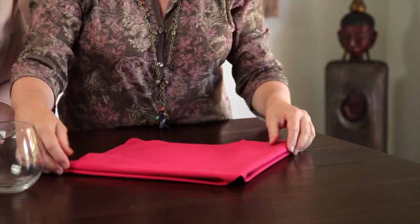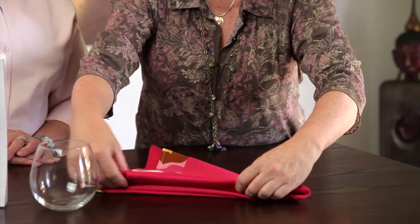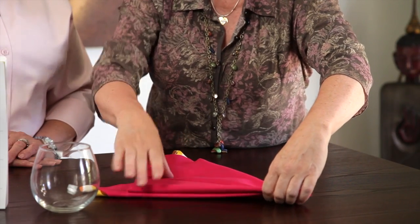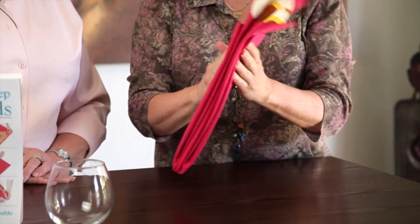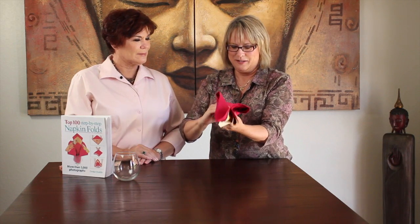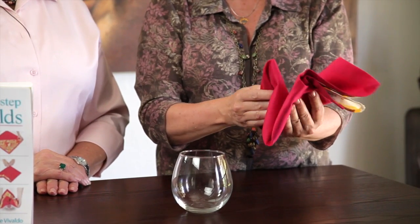And then you flip it over — that's probably the hardest part, flipping it over. And then you fold it in half, and then you fold it in half again. And then flip it over again and fold it in half one last time. The book has step-by-step photographs — over a thousand photographs and 100 napkin folds. We take the tail, and depending on how big the glass is — our glass is short — so we're going to fold up almost half of it.